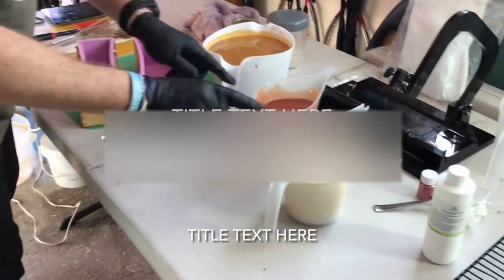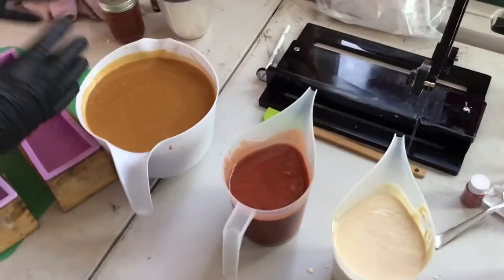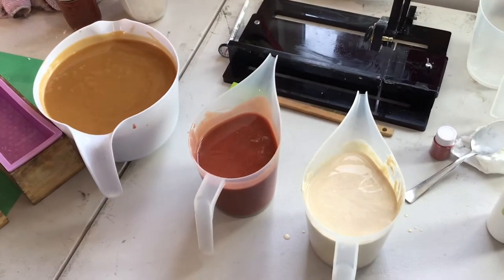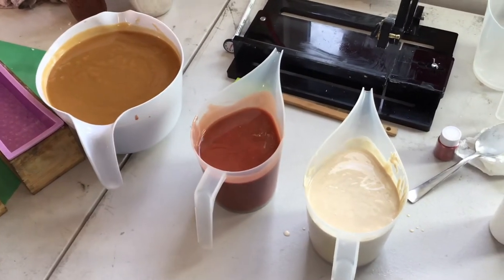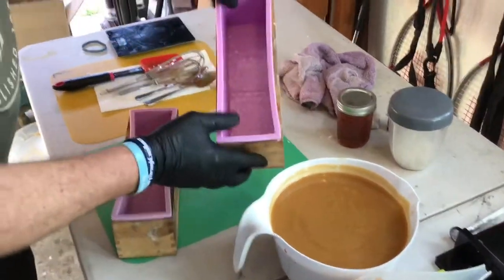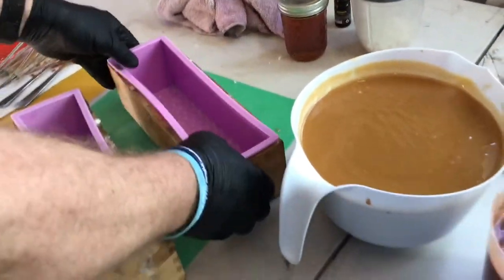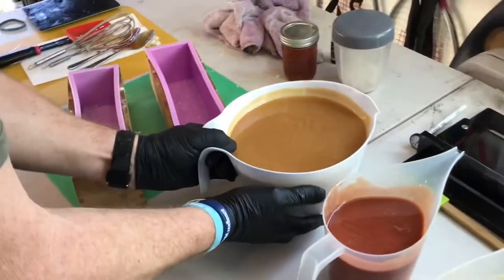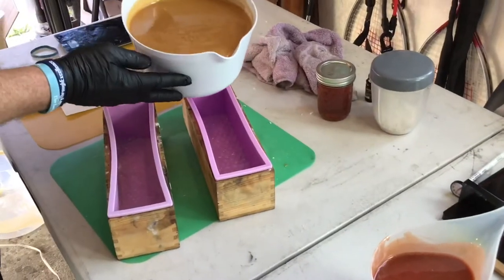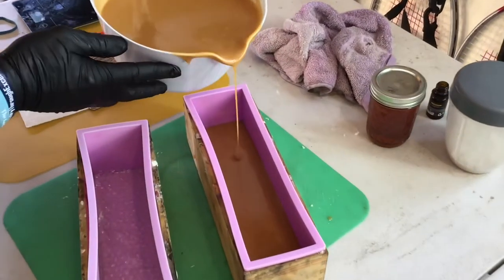We've got our three colors mixed — a honey color, a milk color, and a third one. In our molds we put down bubble wrap at the bottom so it gives it a beehive-type look on the top of the soap. We're going to pour a pretty thick layer of our honey color first.